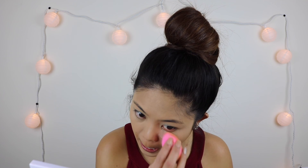Now I'm going to set the concealer with the Laura Mercier Translucent Powder using the same damp beauty blender.